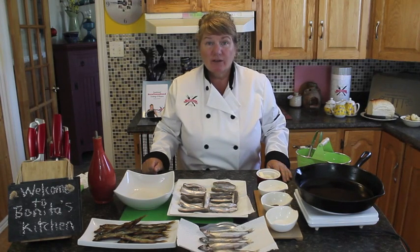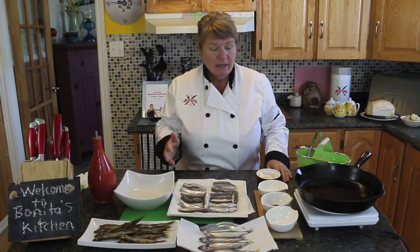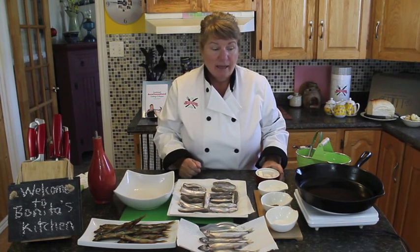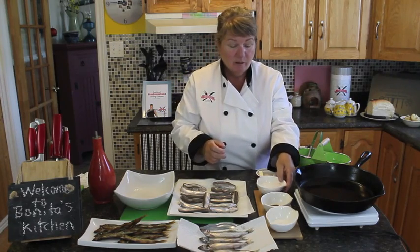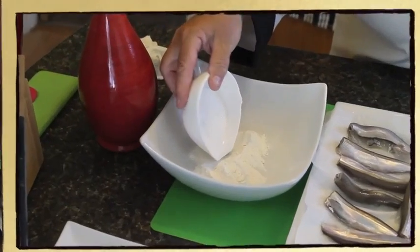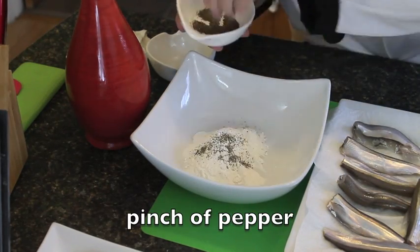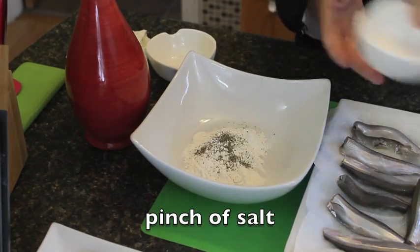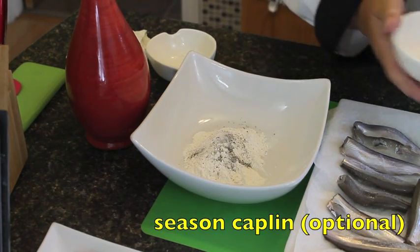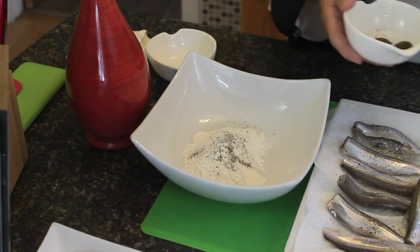So what we'll do now is get started on frying, and it's pretty much the same ingredients as what you would use for your pan-fried trout. It's your salt, pepper, flour, fat pork, butter, and a little bit of oil. Then what we're going to do is start by putting about half a cup of flour into a bowl — just a pinch of pepper and a pinch of salt. We're also going to season the capelin just a little bit with a pinch of salt and a pinch of pepper, just to give it that little more flavor.